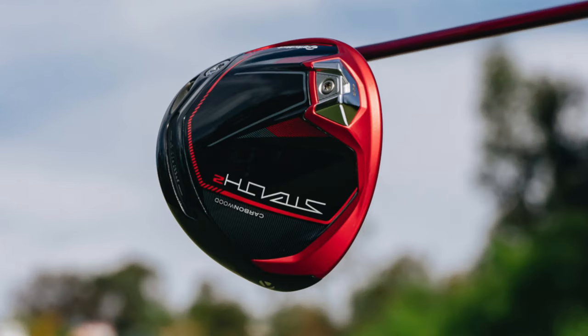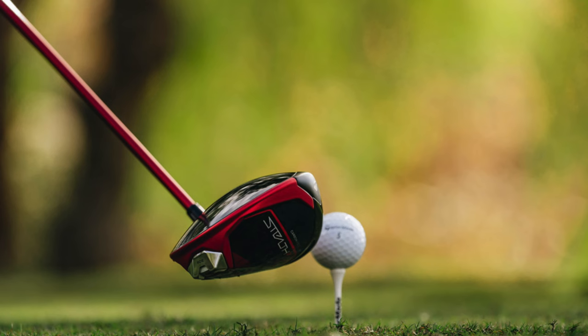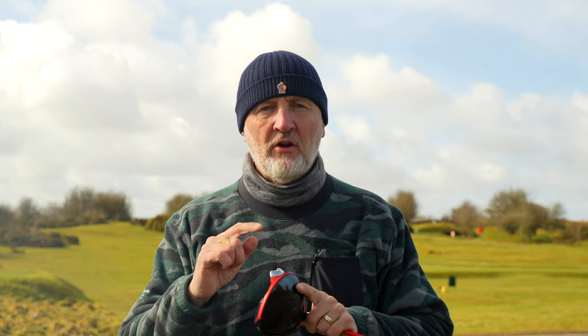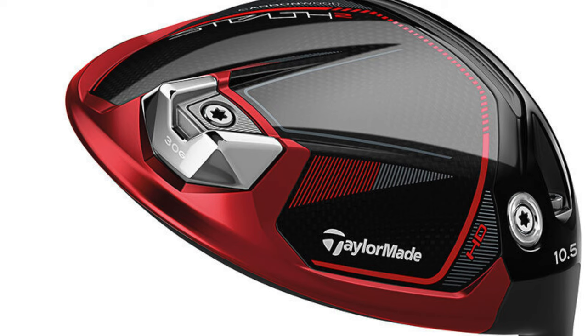In today's video I'm going to be looking at the TaylorMade Stealth 2 HD model — and that's all important — because this thing has blown my mind in just how forgiving it is. TaylorMade themselves claim it to be their most forgiving driver in the Stealth 2 lineup, and that's largely due to the way this weight has been positioned. They've got an incredible 30 grams of weight positioned right at the very back of this club head, which is a significant number.